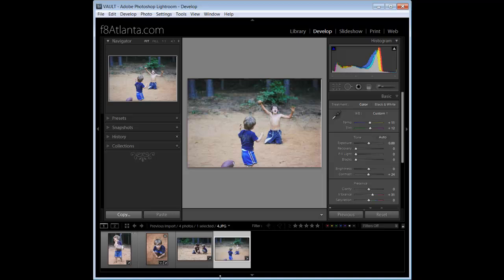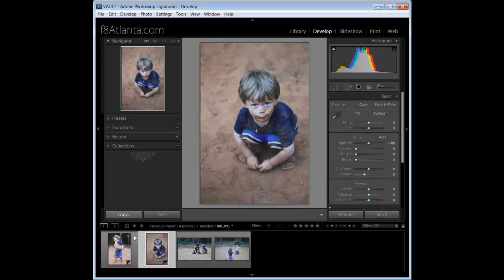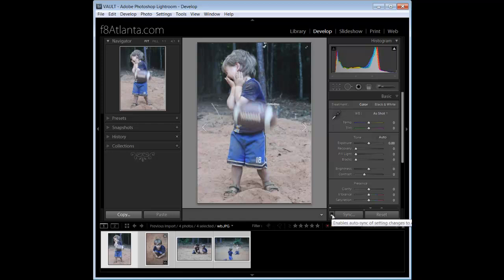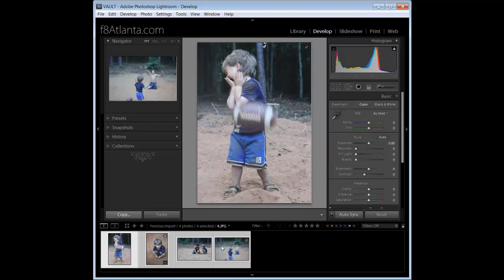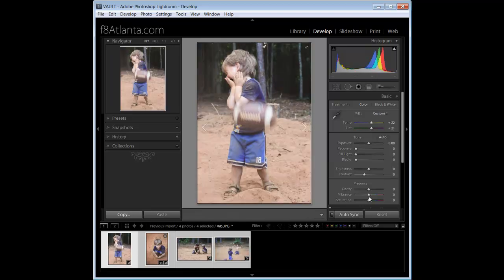There's a second way to do batch processing. Select all your images up front, then hit the little toggle box next to Sync to switch to Auto Sync. Notice: if you just hit the button it says Sync, but if you hit the toggle box it switches to Auto Sync. Now whenever you make an adjustment, it will automatically be applied to all selected images — nothing else to do. Edit a hundred at a time, ten at a time, two at a time — it doesn't matter. Those are the two ways to use Auto Sync and Sync for batch processing and save a lot of editing time.